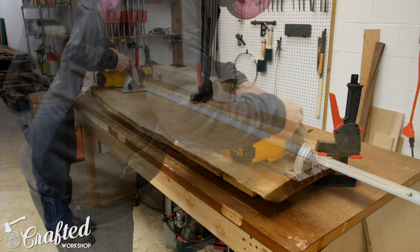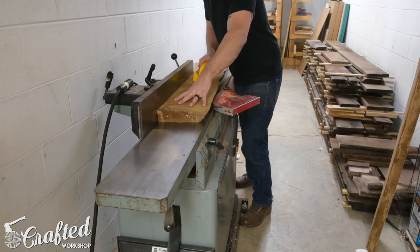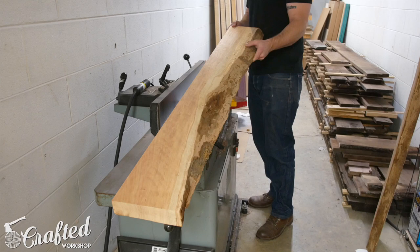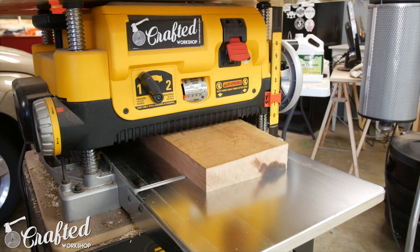I ripped the slab roughly down the center using a circular saw and a straight edge, and then flattened the two halves using my planer and jointer. If you don't have a planer and jointer, you could flatten the slab with a router jig before cutting it in half. After I got everything flat, I squared up both ends of the boards at the miter saw.